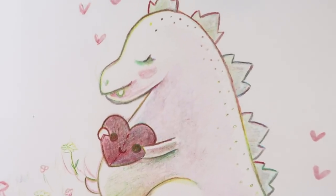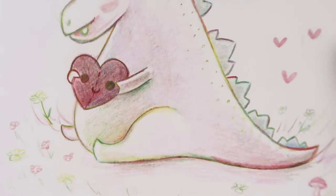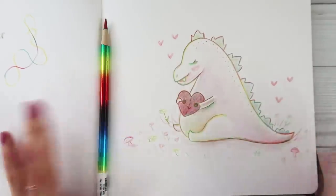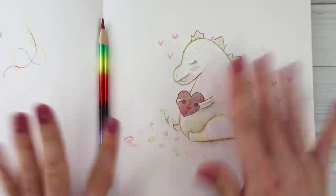Thank you so much for watching - I hope you enjoyed this. I hope you answer all my crazy questions because this video was a weird one. We will be back with a bigger art project soon, but sometimes you just gotta doodle, you know? Bye guys!